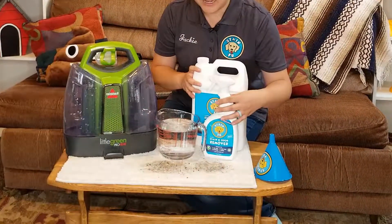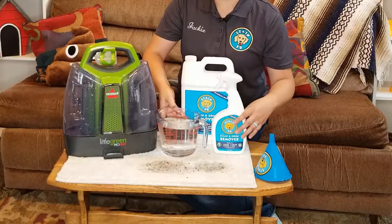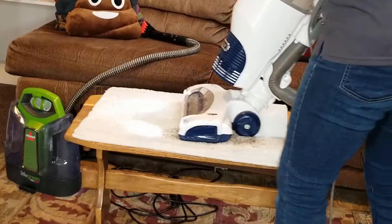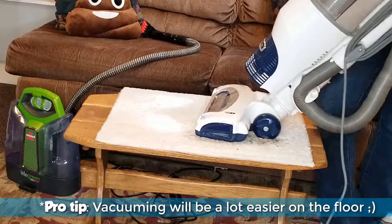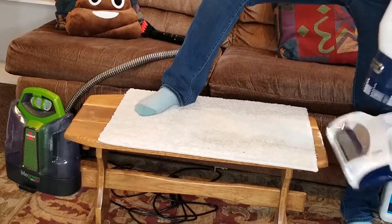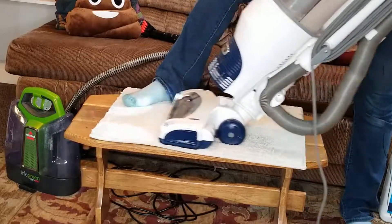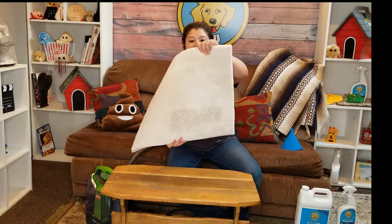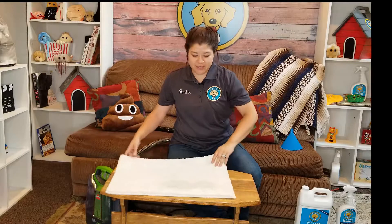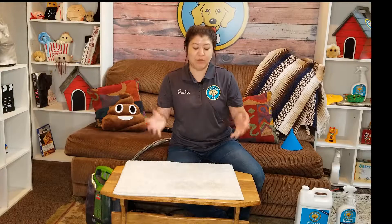So what we have here is already a muddy footprint. We let it sit and dry overnight and we'll do the next step, which is to vacuum. So we'll do that really quick here. As you can see, just vacuuming alone took care of the mud quite a bit, and that's why we want to let it dry — vacuuming will do a really good job of getting most of that out of the carpet.